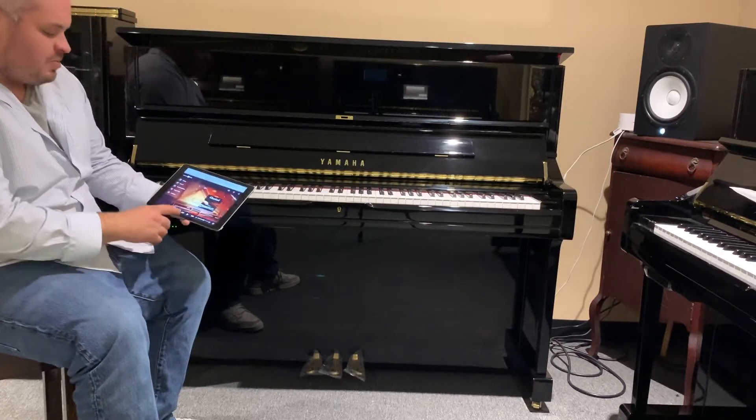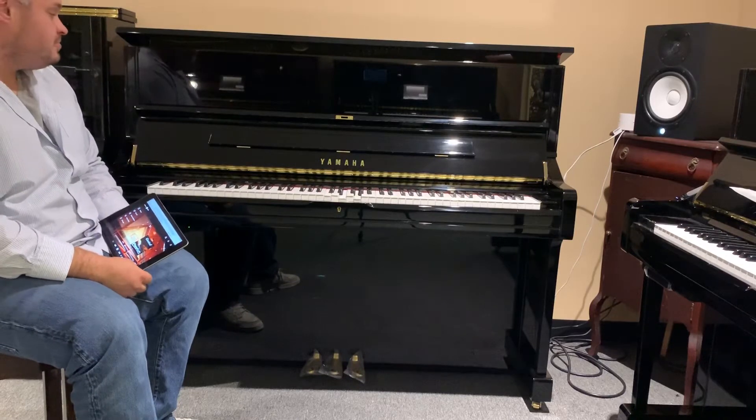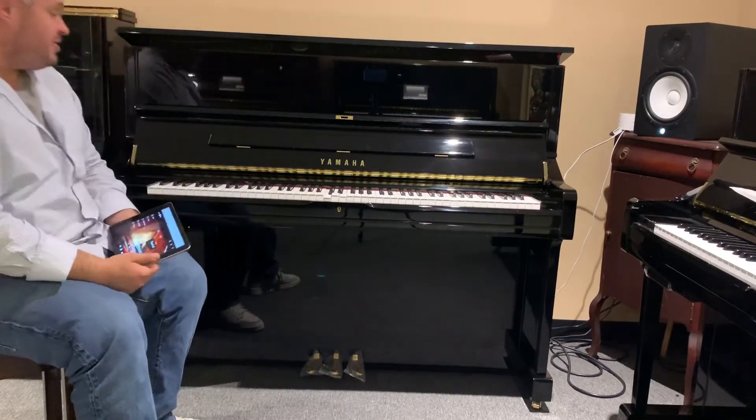So here I got Ave Maria by Bach. This is the acoustic piano playing. You can see the pedals moving down here. It's pretty cool.